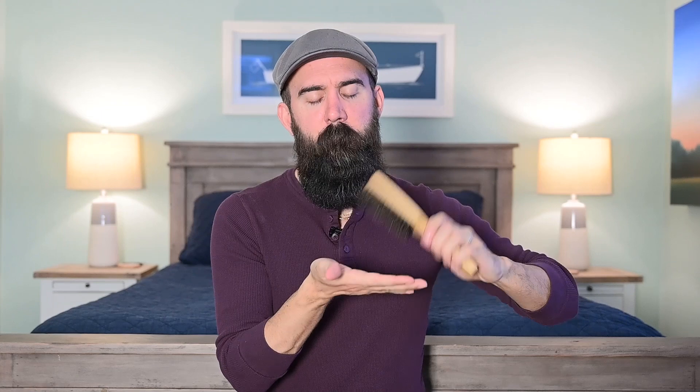You also want to massage the bristles and pat the brush — do this over a trash bin. Then go back to rubbing it, patting it, and go back in with your comb to work out the hairs and debris. You can repeat this process as many times as needed, flicking the bristles or banging it against the trash can. Just be kind of careful — you don't want to damage the brush. Don't get frustrated and take all your aggression out on your poor beard brush.